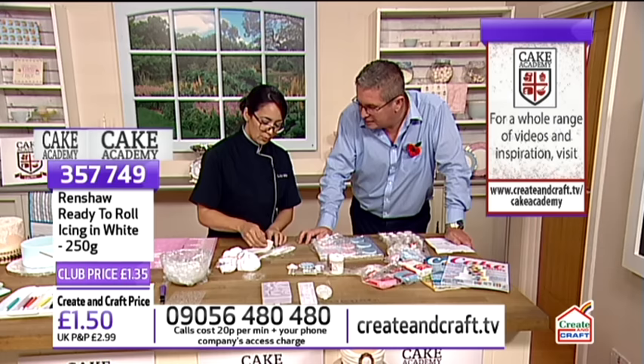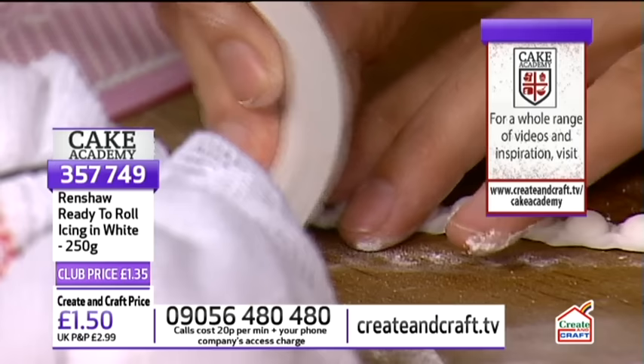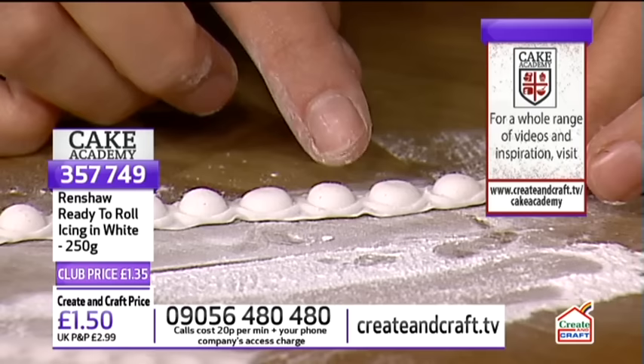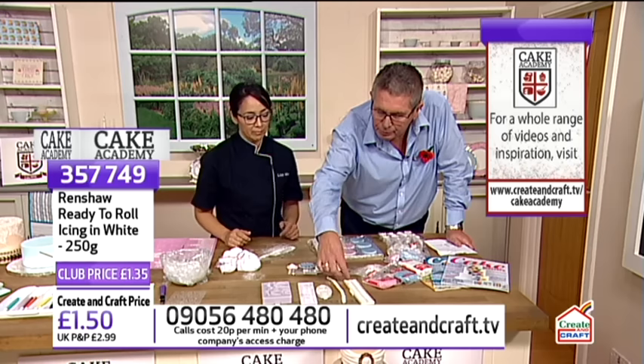After you press it in there, you just give it a flip and remove it just like that. Because this is the Renshaw sugar paste, which is a little bit stiffer than the fondant or rolling icing, you can pick it up and move it around really easily. You can attach it to your cake and then paint it however you like. You can even paint the outside gold and leave the inside white to give it a little pearl. Just look how impressive that is - accuracy every single time.